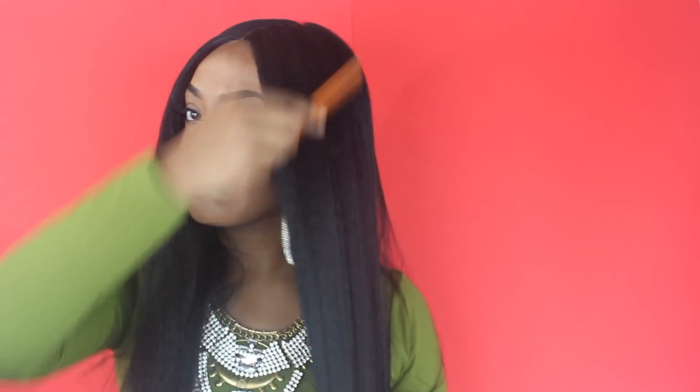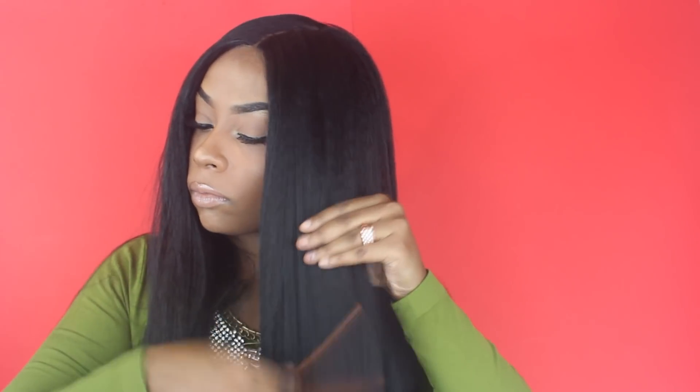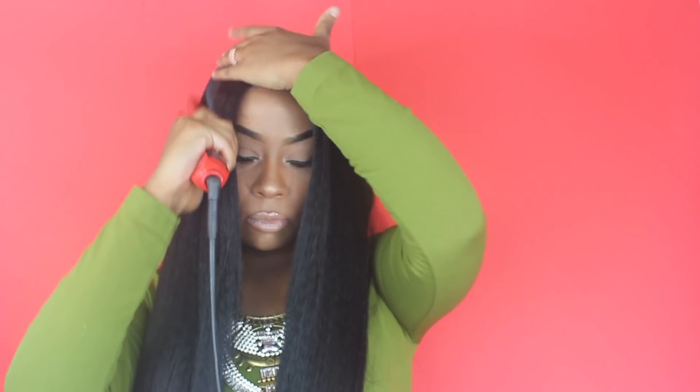Let me know what you guys think down below in the comment section. If you like these types of videos where I transform different wigs, let me know and definitely give me a thumbs up. Follow me on Snap and Instagram. I want to know what you guys think of this look, and I will see you in the next video. Subscribe, I love you guys so much — see you soon, bye!